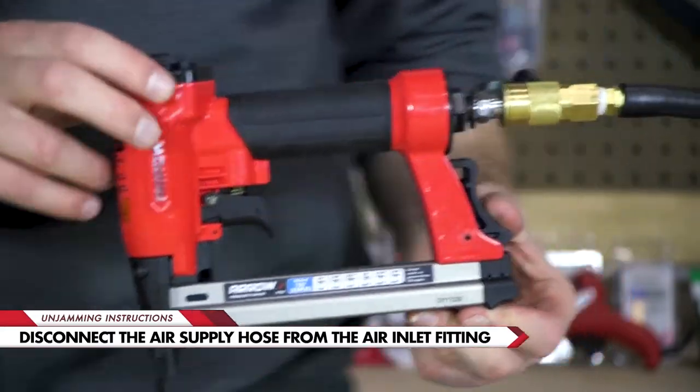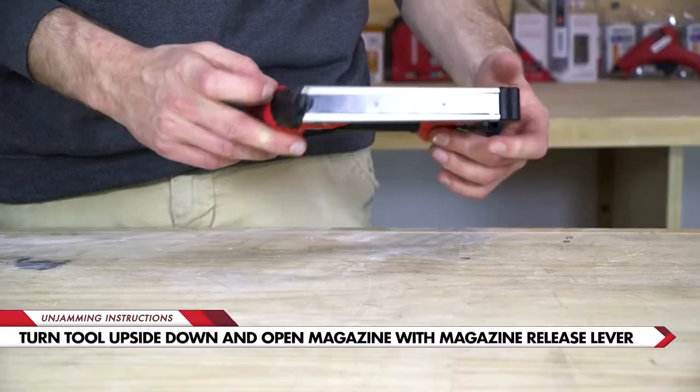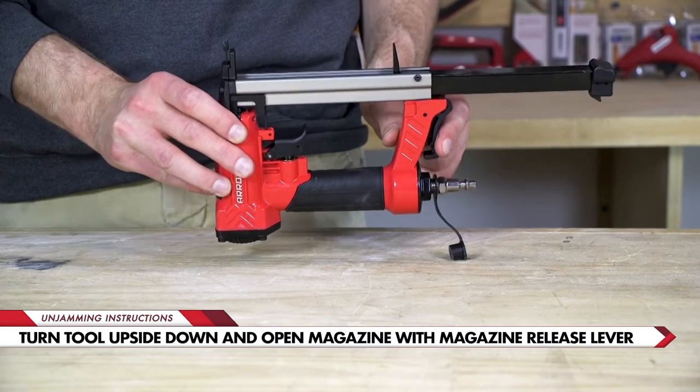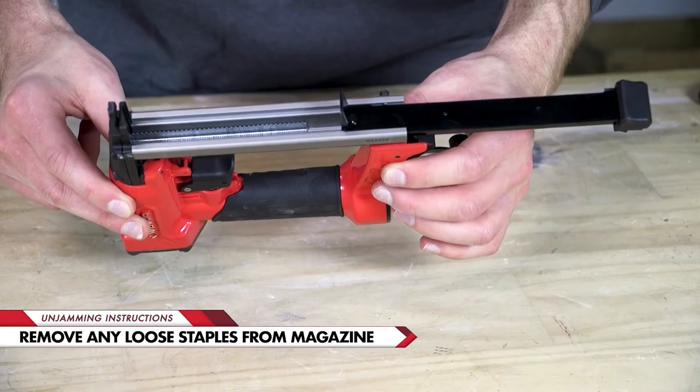Start by removing the hose from the air inlet fitting. Turn the tool upside down and press the magazine release lever to open the magazine. If there are still staples inside, it may spring open. Clear out any loose staples from the magazine.